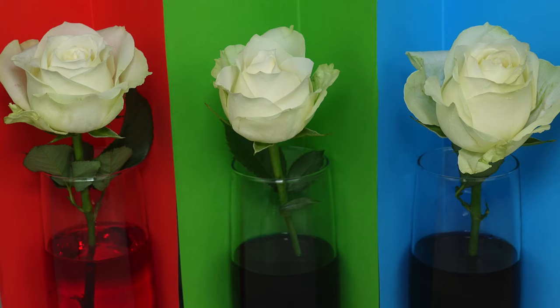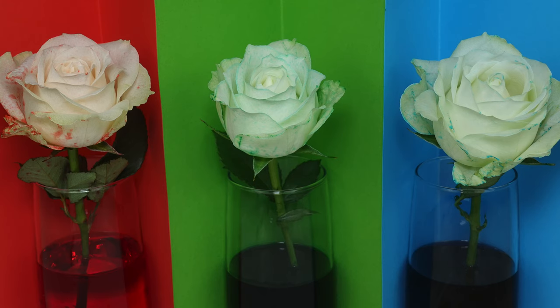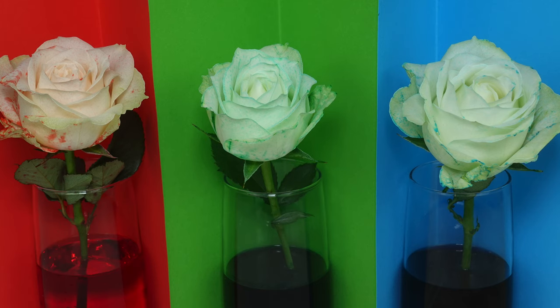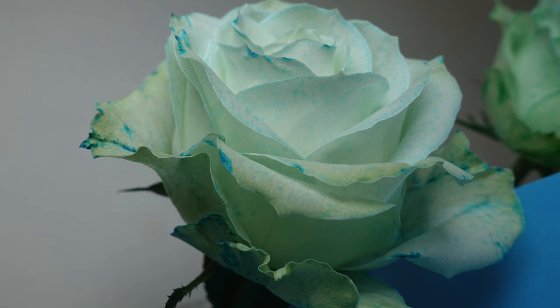To do this experiment, add food coloring to glasses of water, then add any white flowers to the different colors in the glasses. We used roses. The only thing you have to do next is watch the color change.